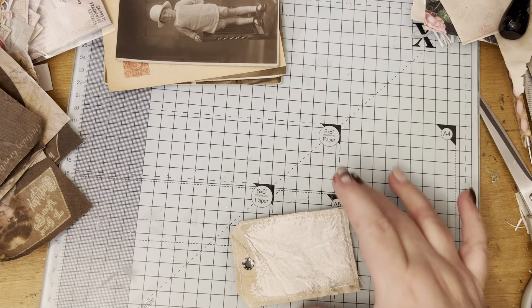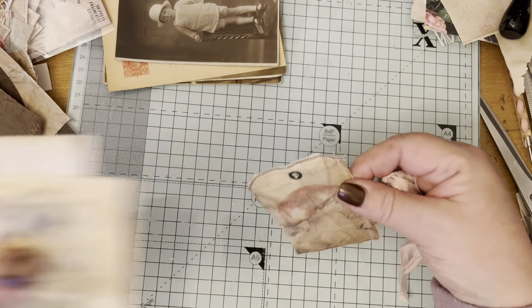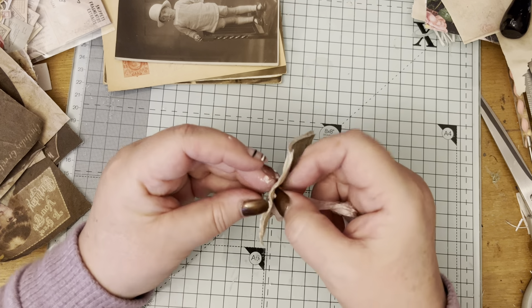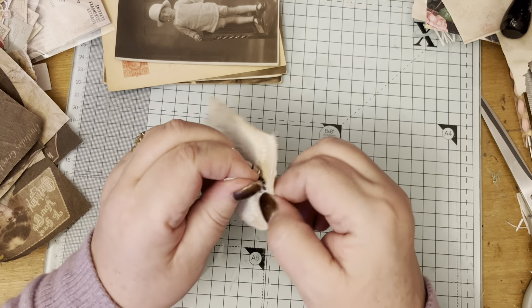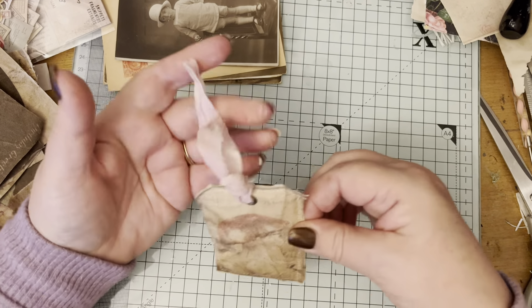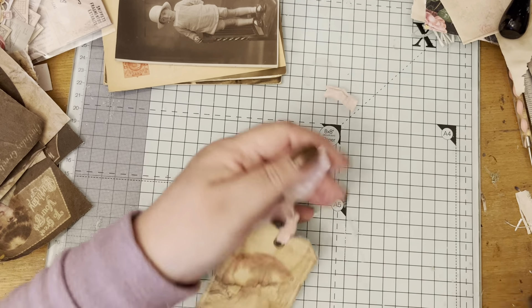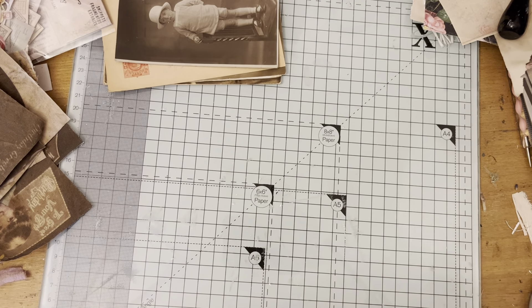For this one, I stitched the tag onto it. I just threaded some sari chiffon through, pulled it through, and there's a tag with the thread on it - very, very pretty.